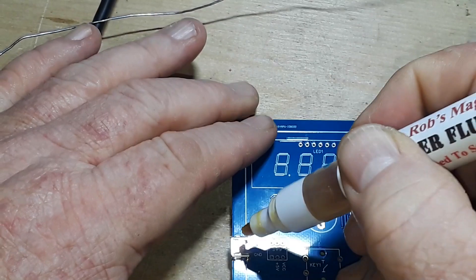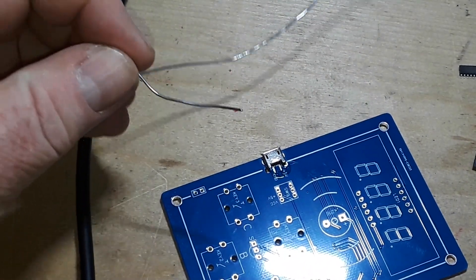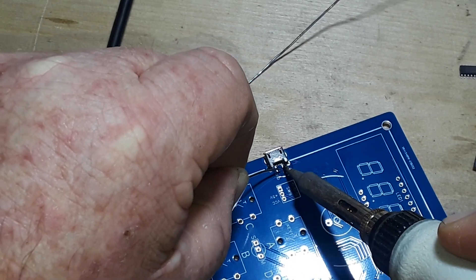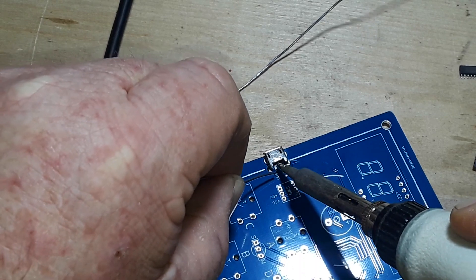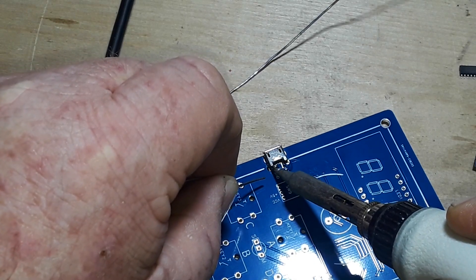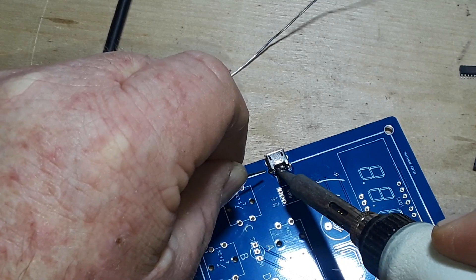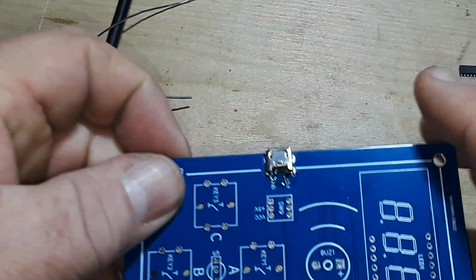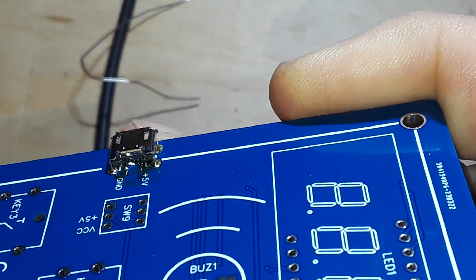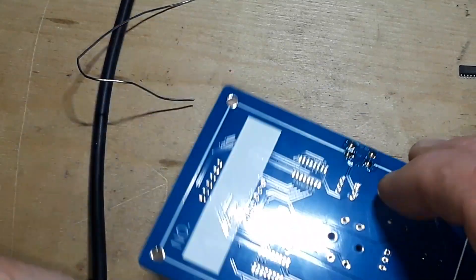All right, here we go. Get some of the magic flux going in there, same on this side, and I want to just flood it up in there like that. We'll have to check that but so far so good.